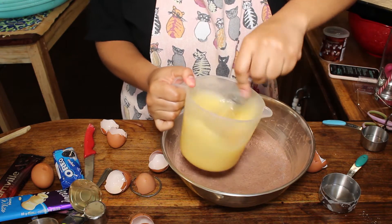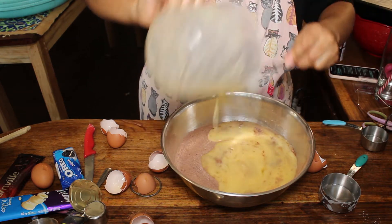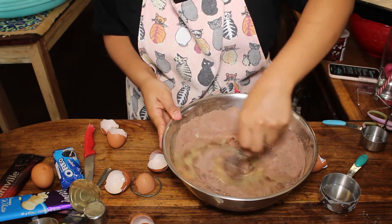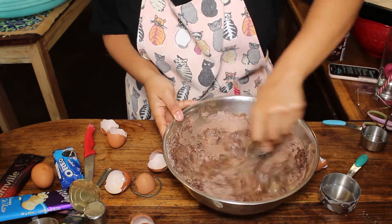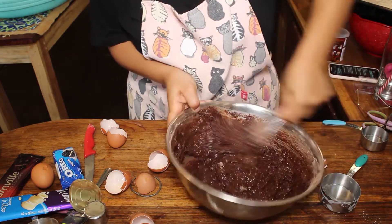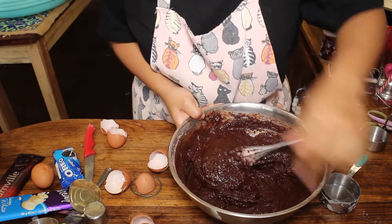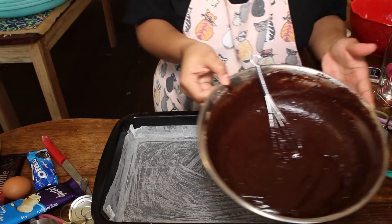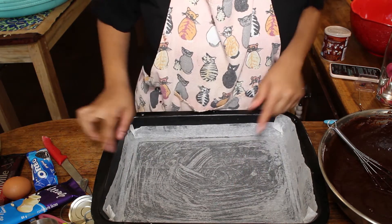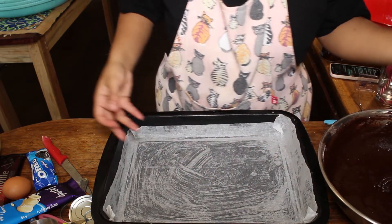Now we're just gonna mix all of this together. Okay, this is completely combined — look at how yummy it looks! I've already prepped my baking pan with baking paper so that it doesn't stick. Let's just put this in the pan.